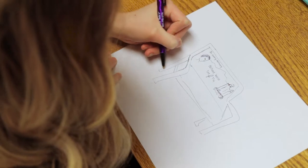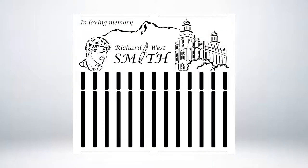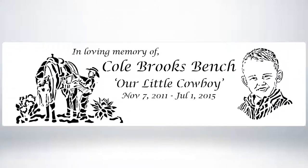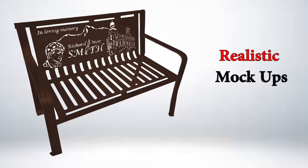Send us your design or ideas through drawings, pictures, or places. We will do the rest and provide you with the proof for approval. Our 3D realistic mockups will show you how your bench will look in the real world.